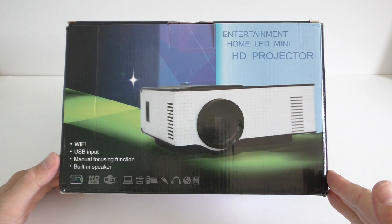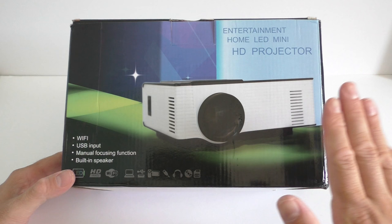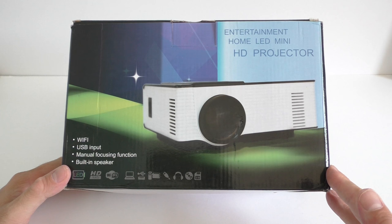Good day everyone and welcome to another video. Today I'm taking a look at a new cheap projector from China called the WS314 LED projector with 1500 lumens. 1500 lumens is not the best, but considering the price of the projector which is under 80 dollars, I believe it's acceptable.